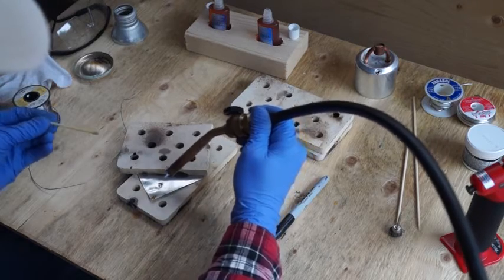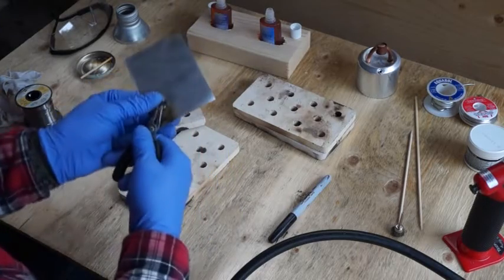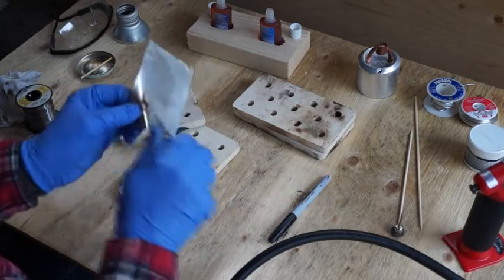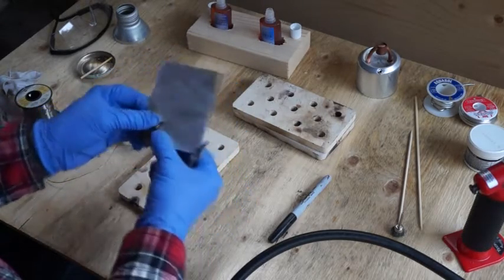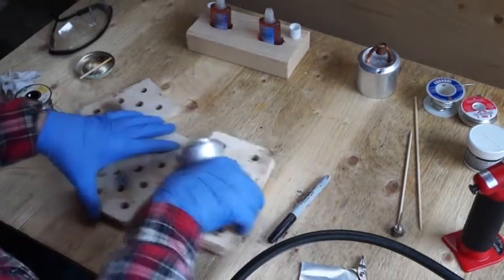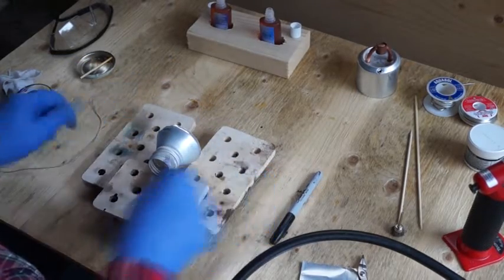The solder's already melted. It's definitely stuck. It works — it's pretty good. The only concern I have is if you've got to solder something that's not flat or dished, you can have some issues.